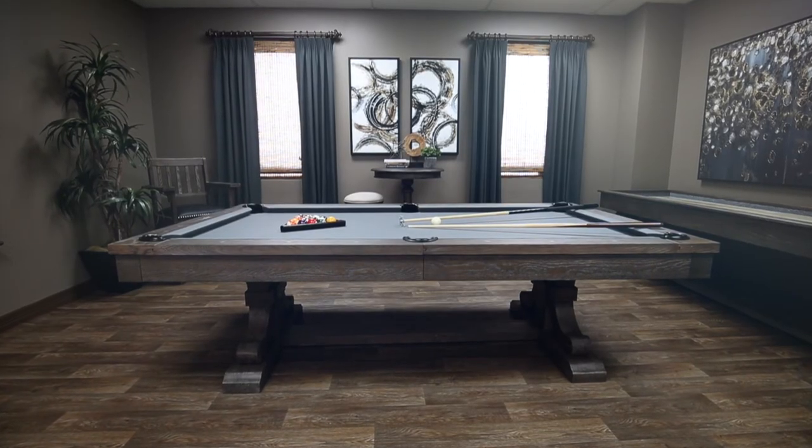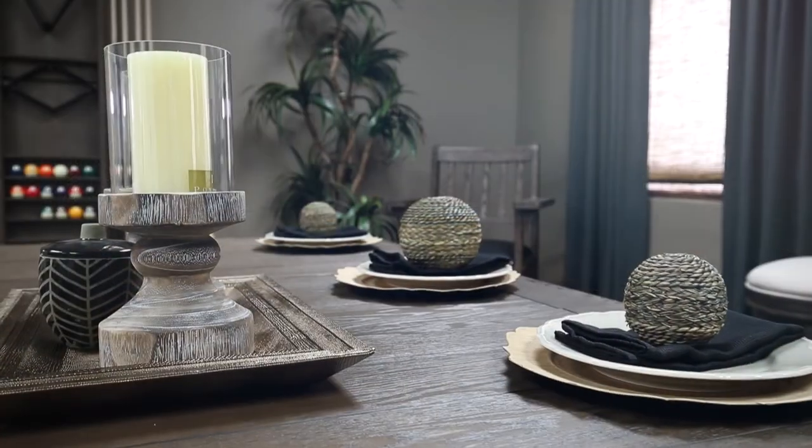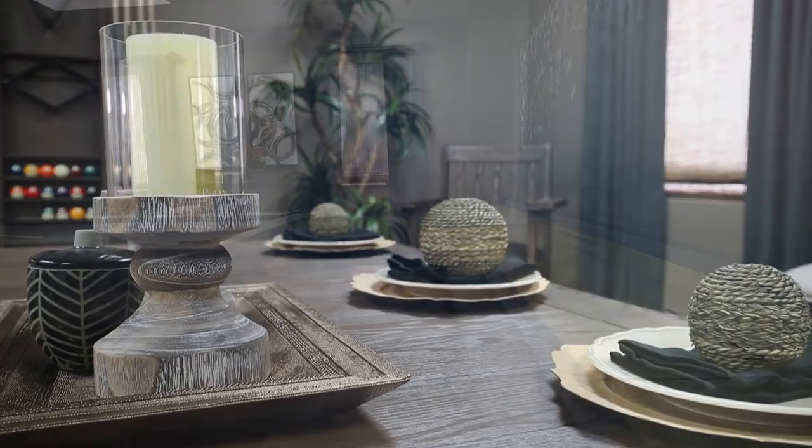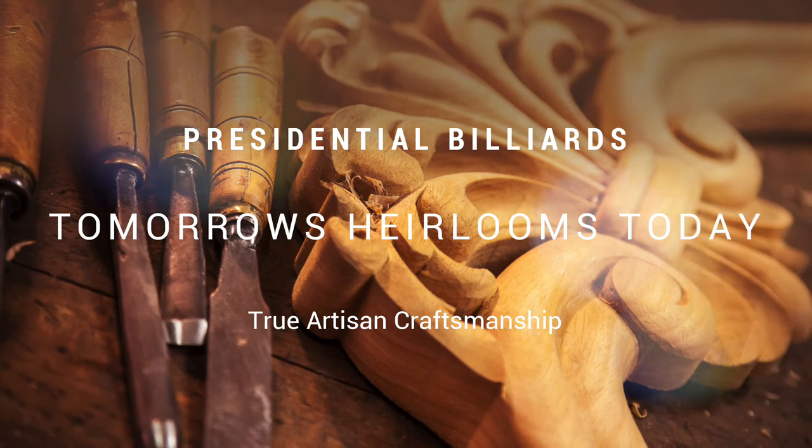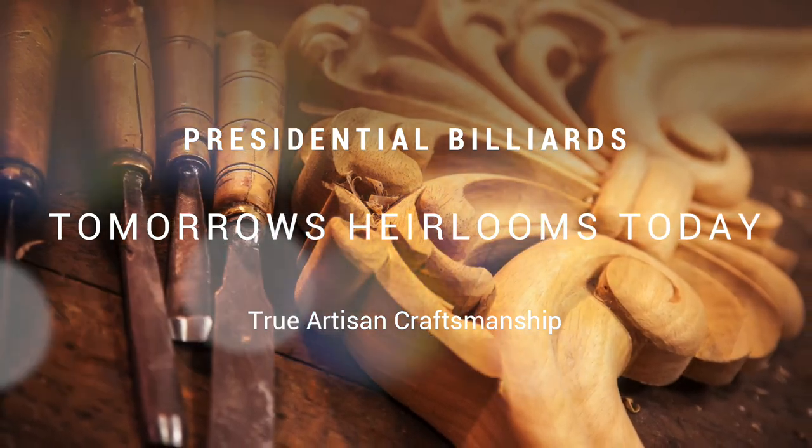Tomorrow's heirlooms, today — our pool tables and game room furnishings are designed and built to provide a lifetime of enjoyment. Presidential Billiards, a masterpiece of expert craftsmanship.